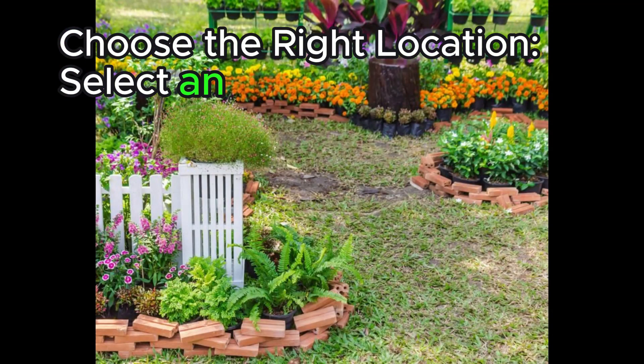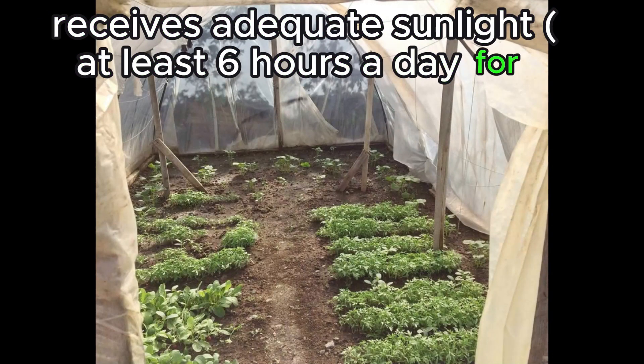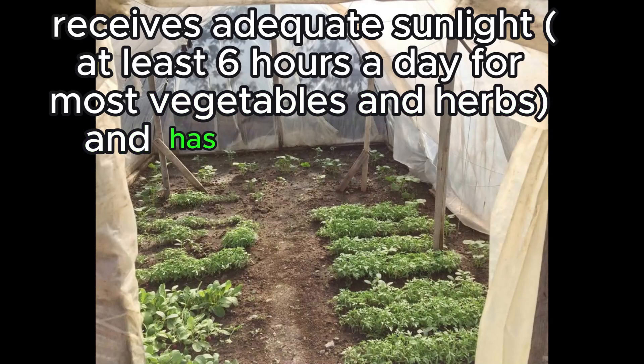Choose the right location. Select an area in your yard that receives adequate sunlight — at least 6 hours a day for most vegetables and herbs — and has access to water.